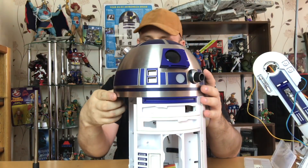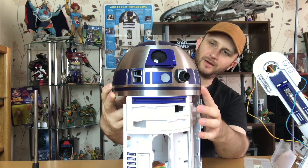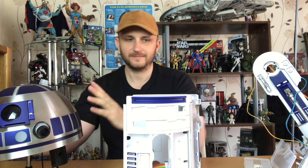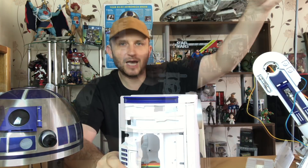Wow, that is looking so cool. Man, I love this. Anyway guys, that is my build for this week — it's issue 80 of Build Your Own R2-D2. If you're interested, the links will be in the description down below. Let me know in the comments down below what you guys think. Until the next video guys, Robbie Bobby signing out.